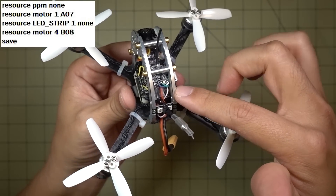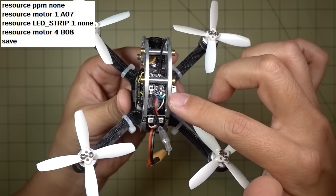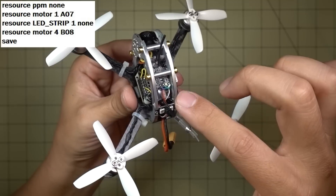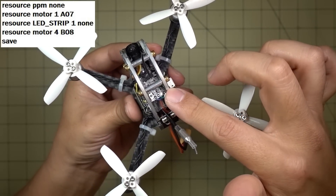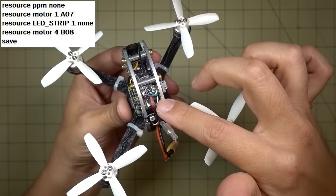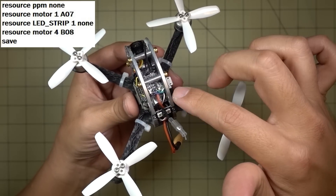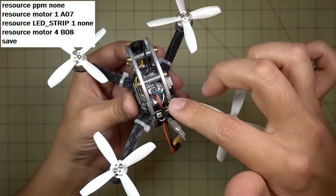You basically have to swap the PPM resource — disable the PPM output on that resource and send it over to motor 1. This means that if your receiver is connected to PPM, as mine was (the original Flysky receiver was wired to PPM), you have to switch it over to the SBUS pin. You have to connect the receiver to the SBUS pin for this mod to work.